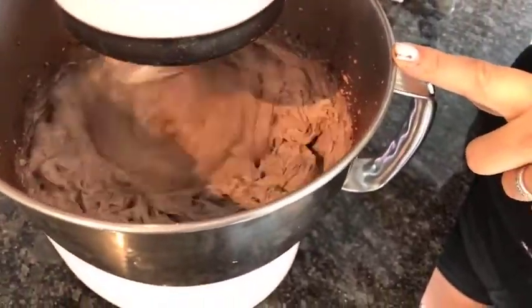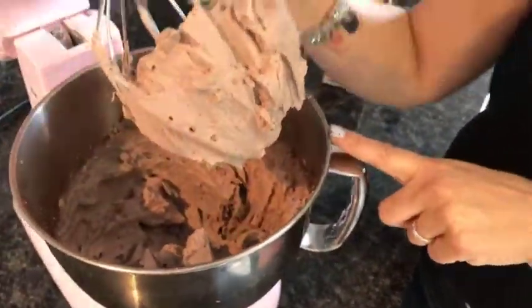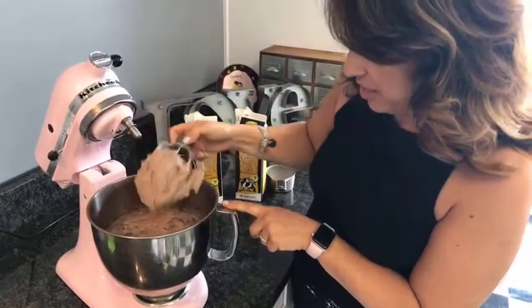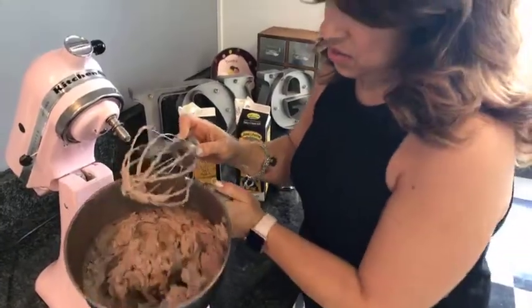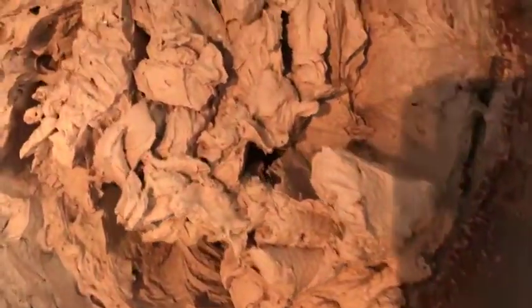We've got our whipped cream. I'm going to turn it off and just check it. Oh yeah, that looks good - nice and velvety and creamy and firm, so it'll stand up. This is going to be the basis, the cheese part of our lasagna.